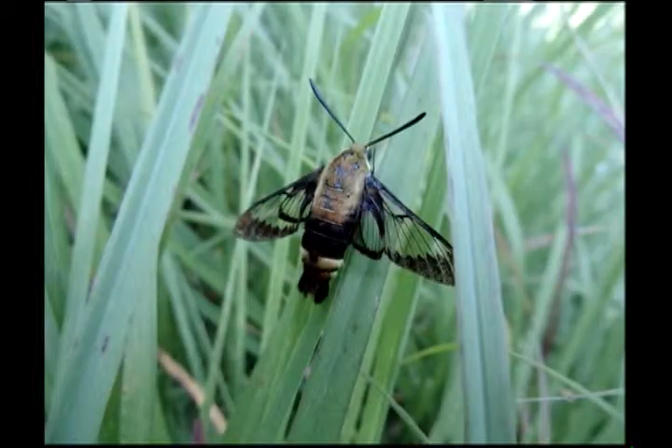Sphinx moth or something — a clear-winged moth. Beautiful. Hemaris diffinis.